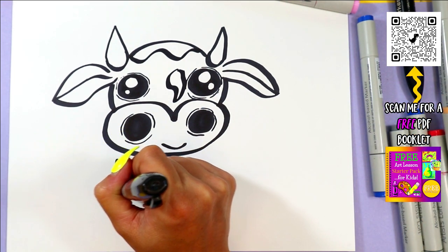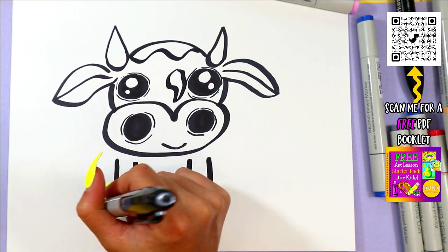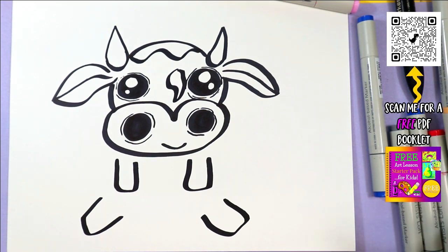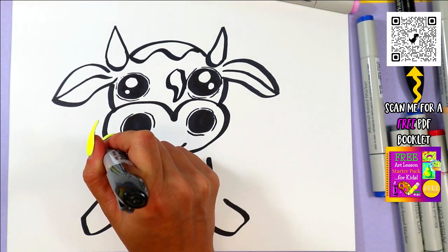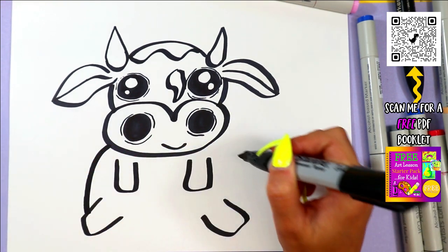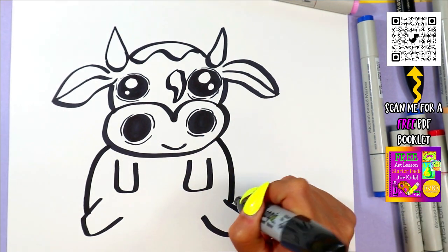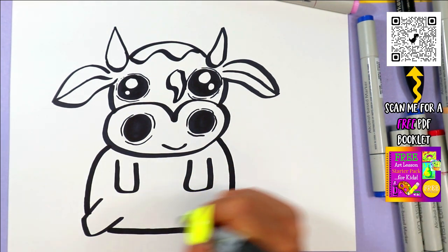I'm going to draw two U shapes for the front legs, and two for the back at the bottom — almost like a rectangular shape. We're going to have our cow kind of sitting on the ground. We're going to draw one curving line from the mouth down to the back leg on one side and on the other side as well. Then you can connect the bottom with one straight line.